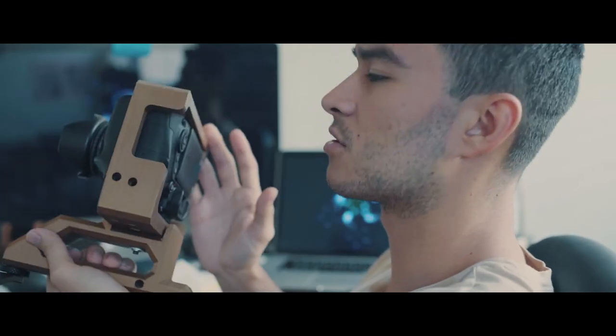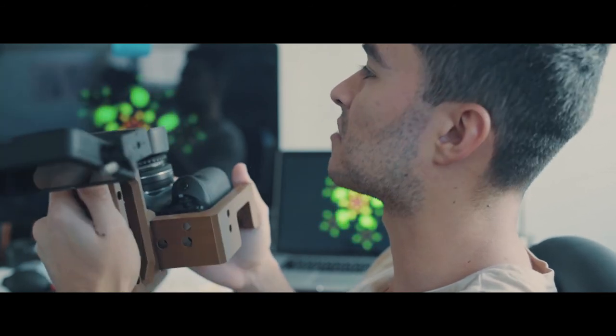I think overall it's pretty successful. I mean, this is nice. I'll probably make some for other cameras like the Sony as well.